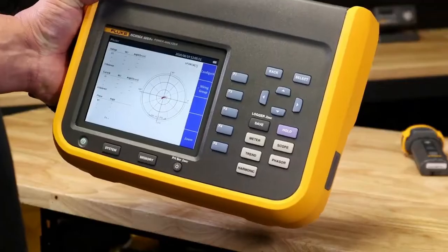With an operating temperature of minus 10 degrees to 50 degrees Celsius, you can be commissioning wind farms in Tasmania in the middle of winter or solar farms in the Pilbara in summer. Norma won't let you down, wrapped in a tough rugged case that you'd only expect from a Fluke instrument.